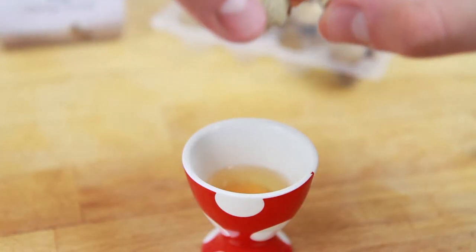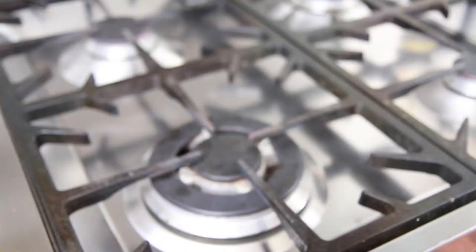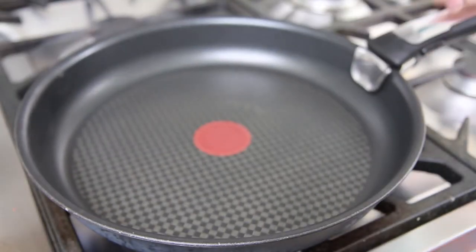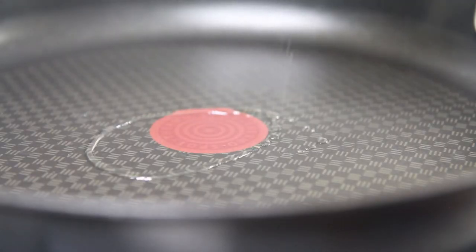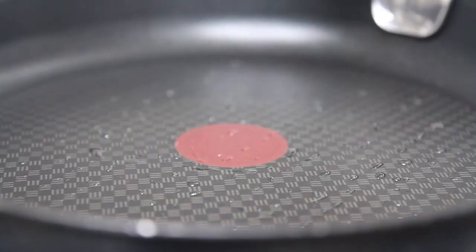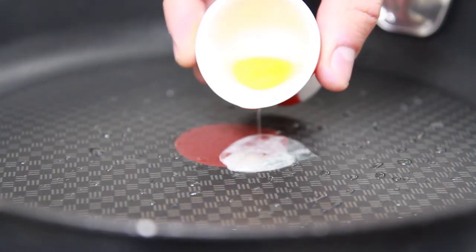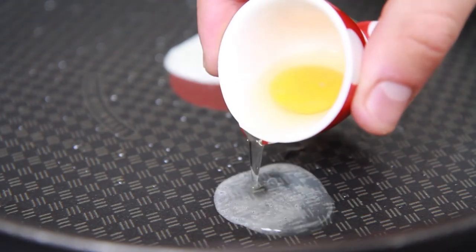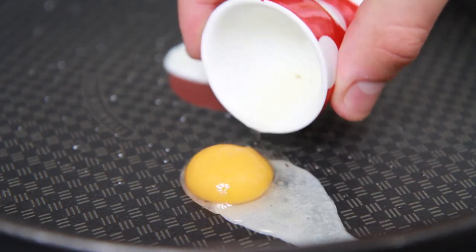Then pour the contents of the eggs into egg cups. When you have all the quail eggs you'd like to fry ready, take a non-stick frying pan, place over a medium to high heat on the stove and heat up some oil. When the oil's nice and hot, take your quail eggs in their egg cups and slowly pour each into the frying pan. Don't worry if you can't get the yolks in the middle of the whites — this is quite hard to do because of the egg size.